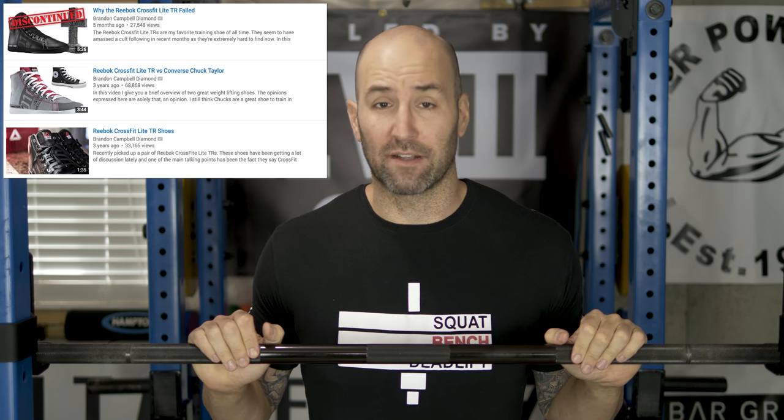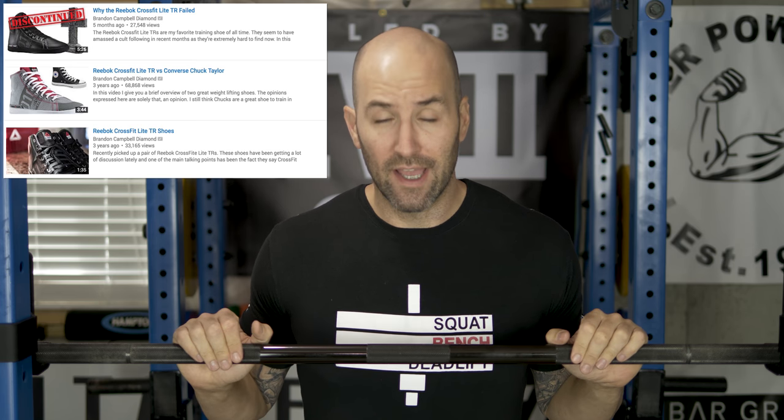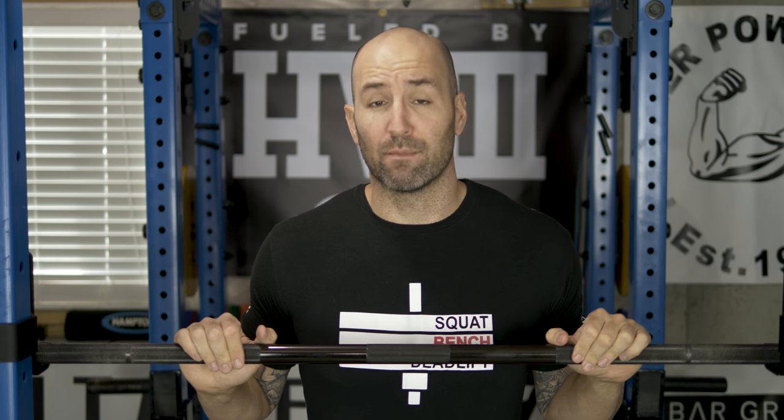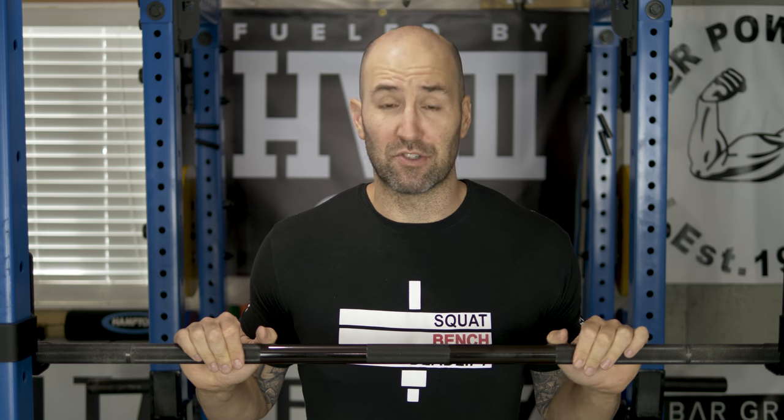If you caught my last video on it, when I talked about the reasons why I thought the shoe ended up not doing very well in the marketplace, I also mentioned that Jesse Burdick, one of the people that helped consult and design the shoe, had recently mentioned that the shoe may or may not be making a comeback. This video I want to talk about that comeback, because there's been some new information released including some pictures and prototypes, so there is definitely some good news on the horizon.